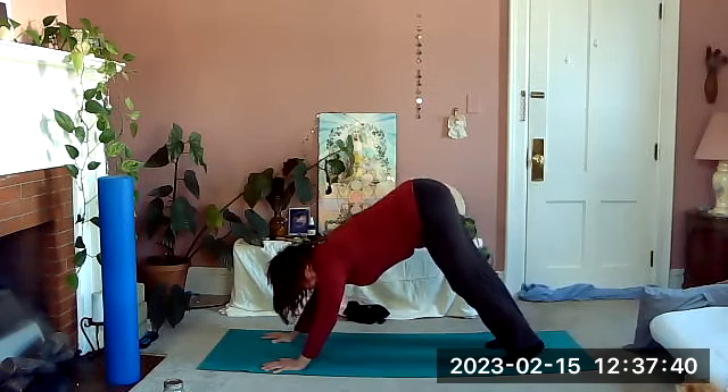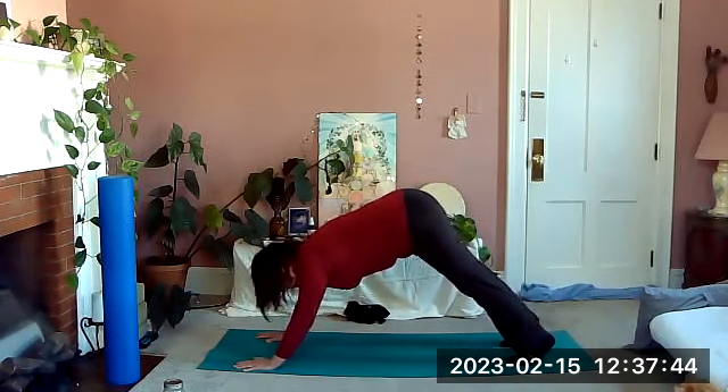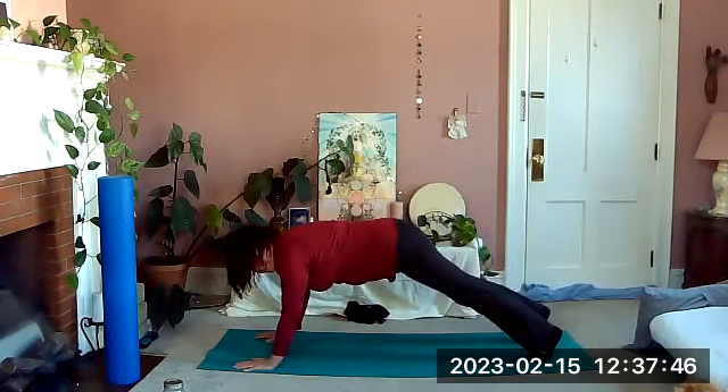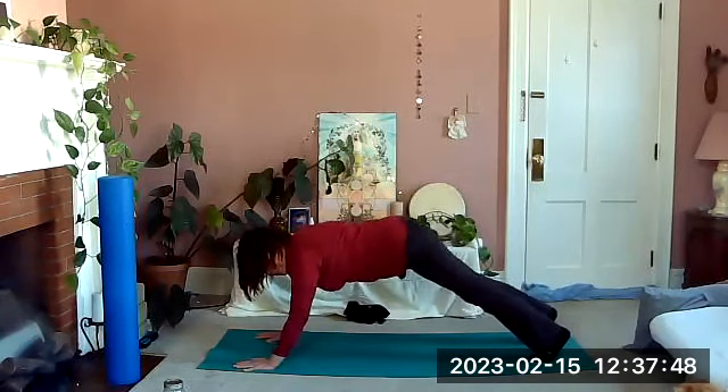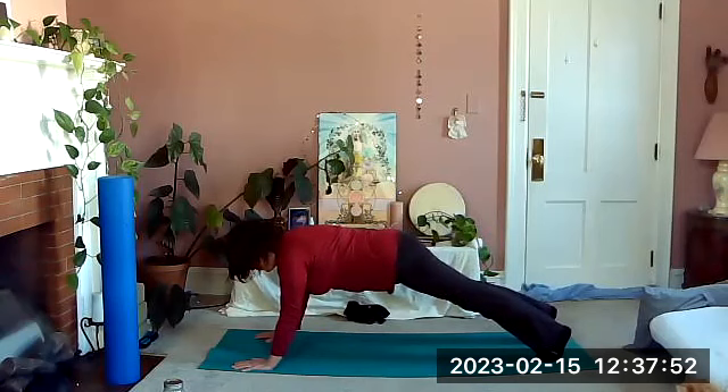Making that space a little wider between your hands and your feet, maybe come into a high plank or all the way into plank, whatever feels good to you. Just take some deep breaths here — hips can be wherever they're comfortable, higher up or all the way into plank.